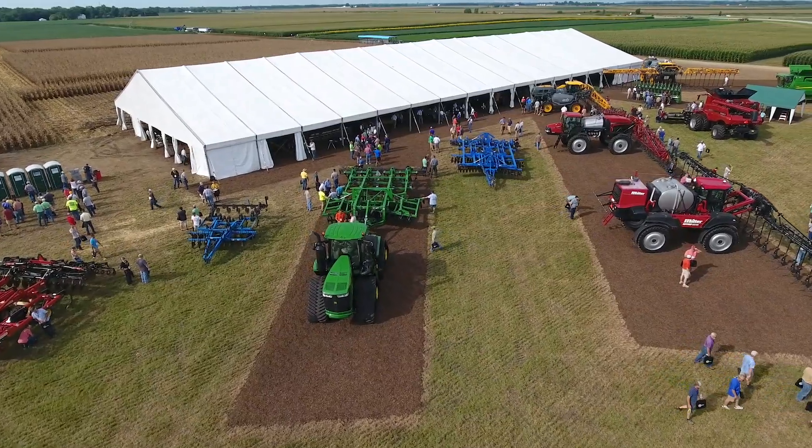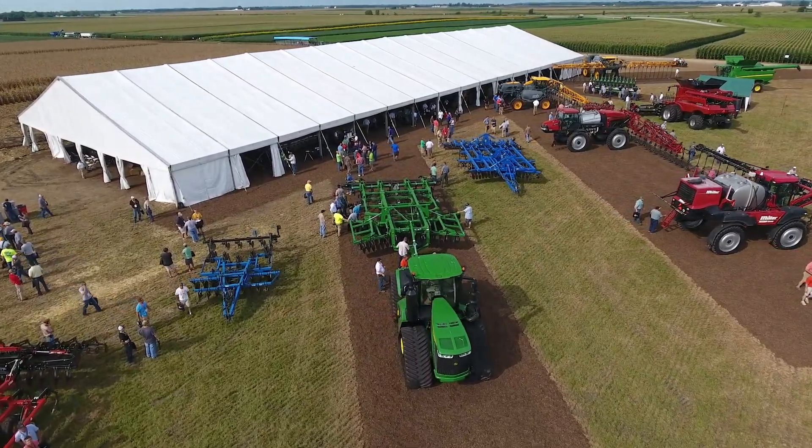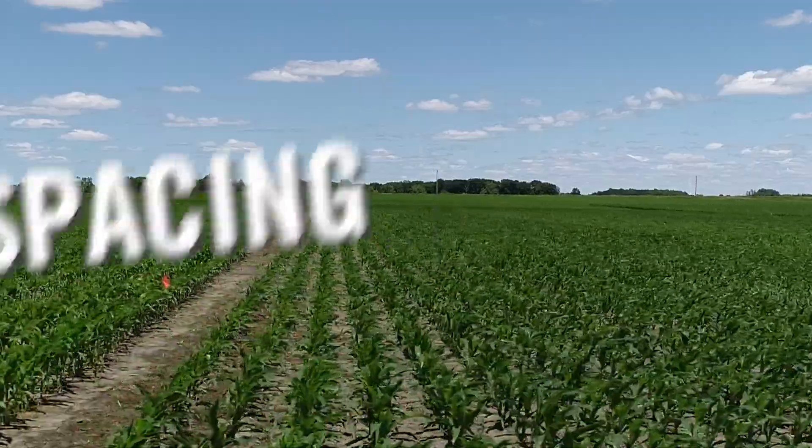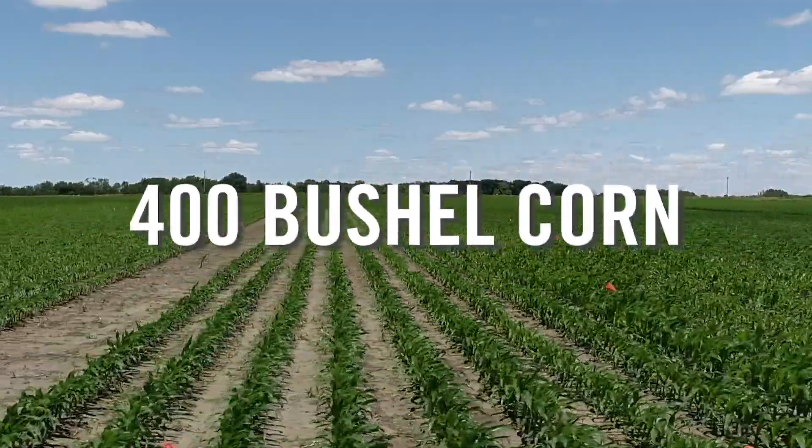We've all learned a lot in the spring of 2019. I can't wait to get together with you at our 360 Yield Center Proving Grounds in Tremont, Illinois. We're going to be taking a look at everything from row spacing to different populations, all the way from cold germ to how do we raise 400 bushel corn where we pull out all the stops.